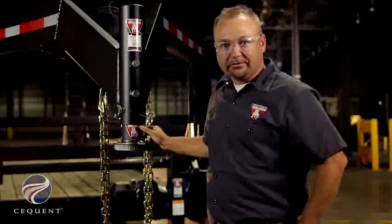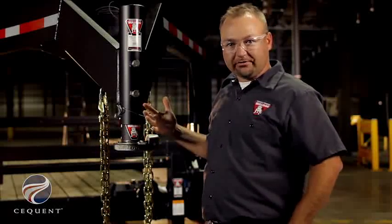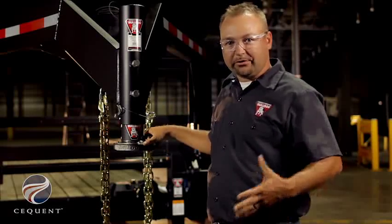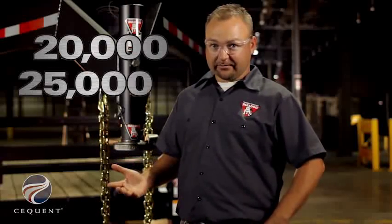We offer the BX1 Gooseneck Coupler in a standard direct replacement length as well as a short configuration as shown here. Both offer 8 inches of adjustment. We offer it in three capacities: 20,000 pound, 25,000 pound, and 30,000 pound, in a variety of tube lengths.